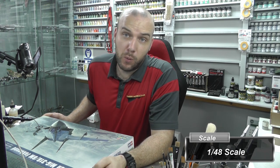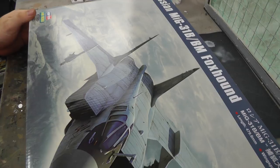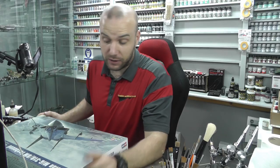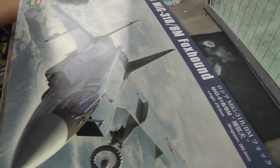Hello there, welcome to Genesis Models by Waldron. In this video we're going to be doing a brand new in-box review. It is going to be of this really massive kit — the Russian MiG-31 BBM Foxhound by Hobby Boss, in 1/48 scale. It is quite a big kit, hence the big box.